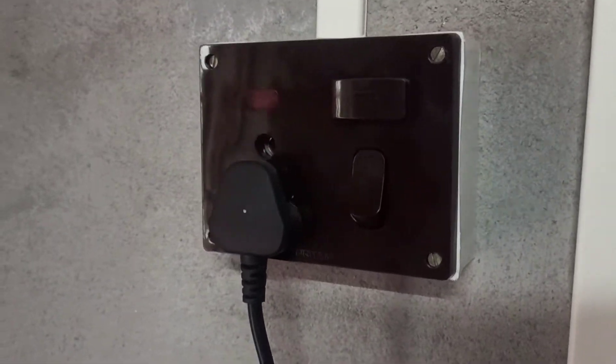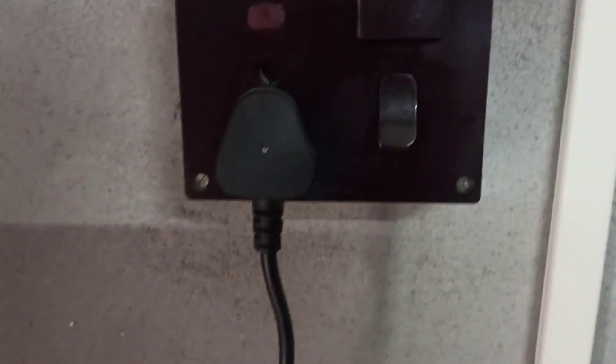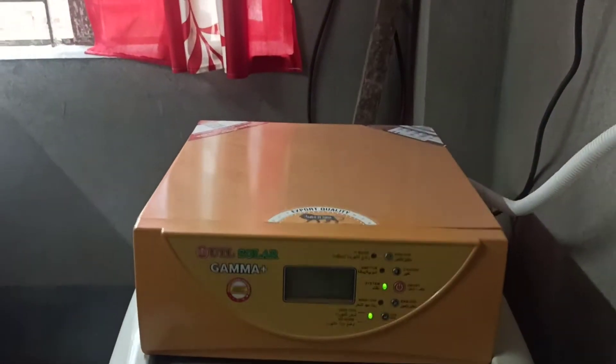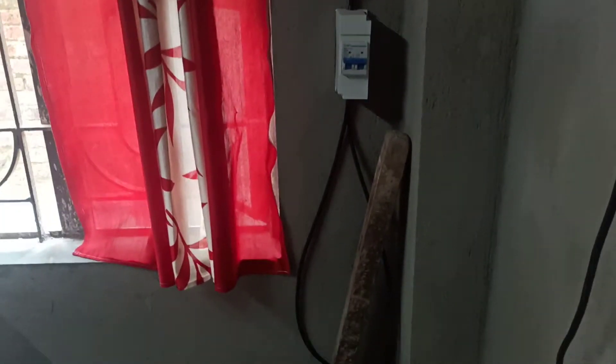Hello viewers, here is the main cell connection. This is our solar inverter — this is UTL Gamma Plus. Here is the solar connection with UTL Gamma Plus, and the main line is off.